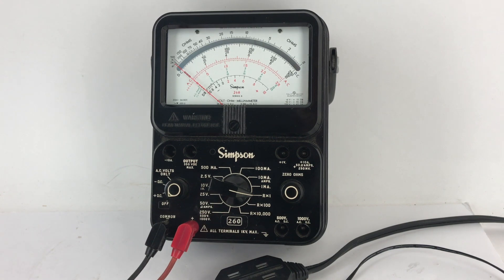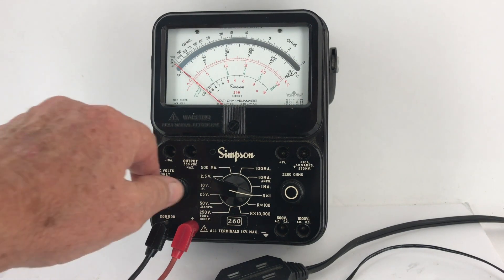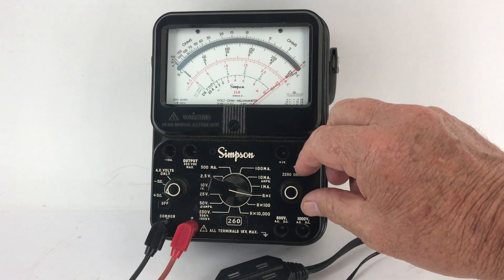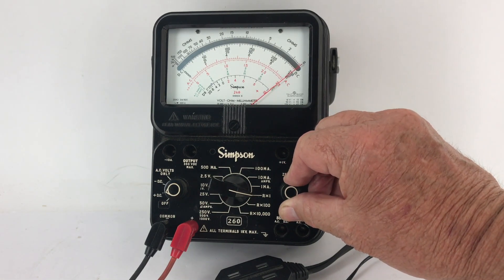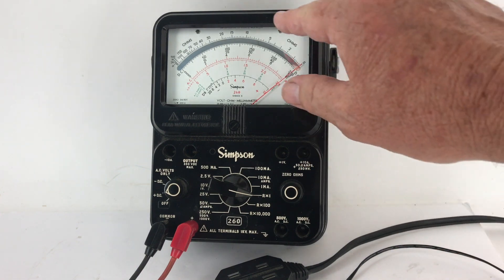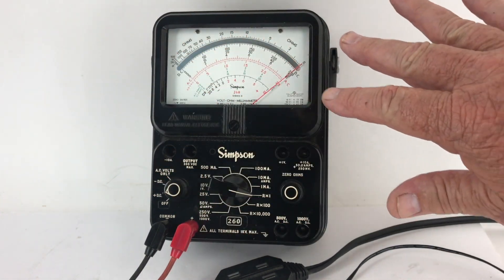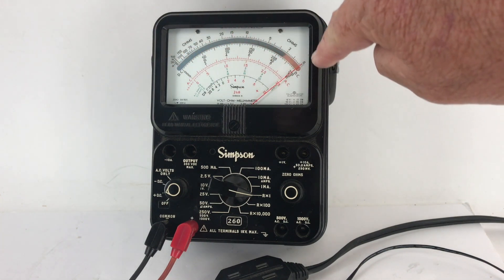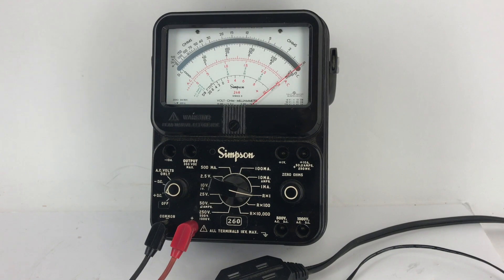So this is really a nice thing, especially if you're working with maybe unknown circuits. We take this, turn it to DC plus, and we're set to R times 1. It has a really, really nice smooth zero ohms adjustment. Overall it's very easy to read — there's a mirror in here, and that's supposed to reduce parallax error.